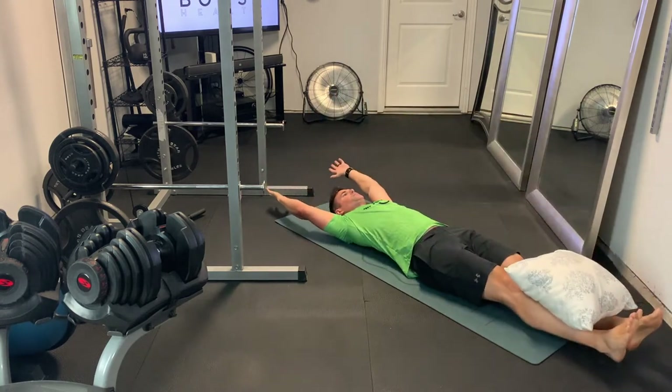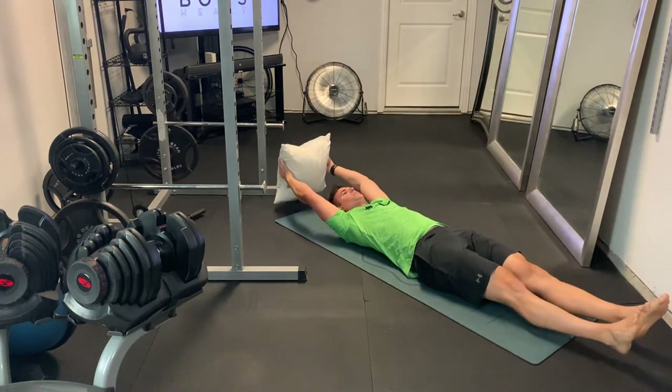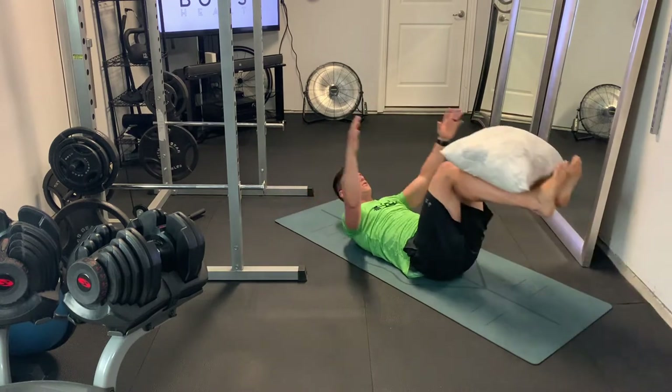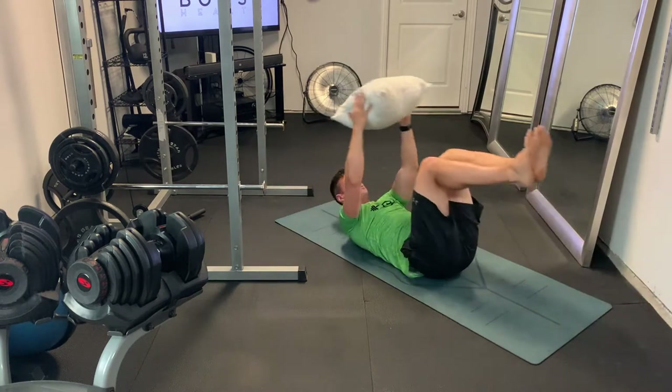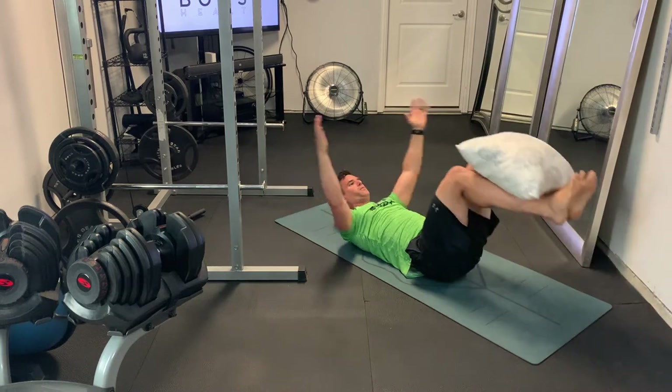You're just going to balance that pillow on your shins, raise those legs up, bend those knees at a 90-degree angle, and then pass the pillow from your legs to your hands. Make sure to get your shoulders up nice and high, keep your head and neck neutral, and pass that pillow. Then you'll come back up and pass the pillow back to the legs.